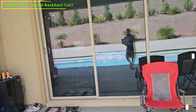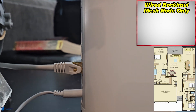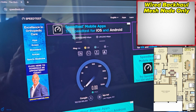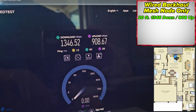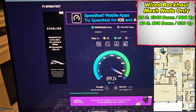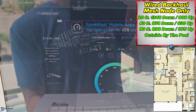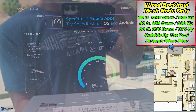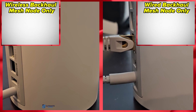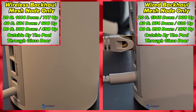Now for the wired backhaul test — connecting a CAT7 cable from the 2.5 gig port on the router to the 10 gig port on the node. At 20 feet away, we got 1346 down and 908 up. At 40 feet, 974 down and 630 up. And at 80 feet, outside by the pool through the glass sliding door, we got 898 down and 375 up. The wired backhaul performed significantly better than the wireless backhaul at all ranges.